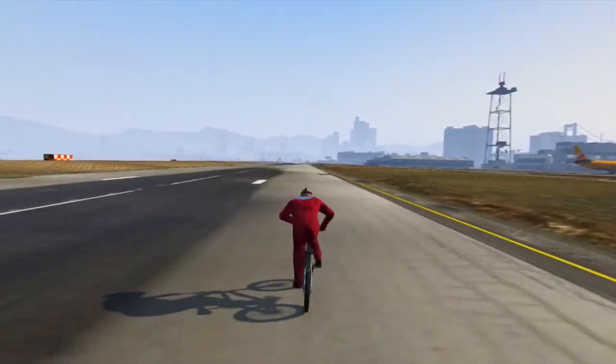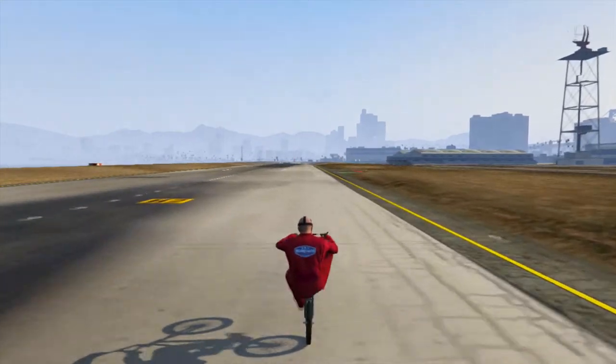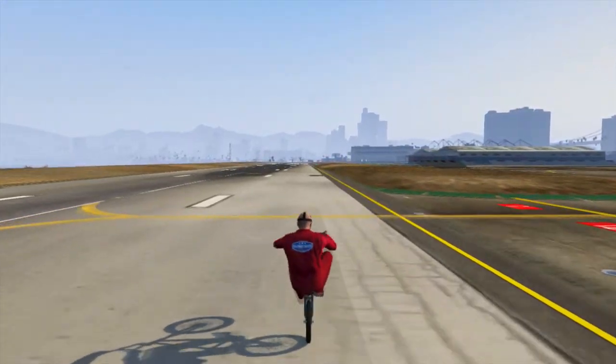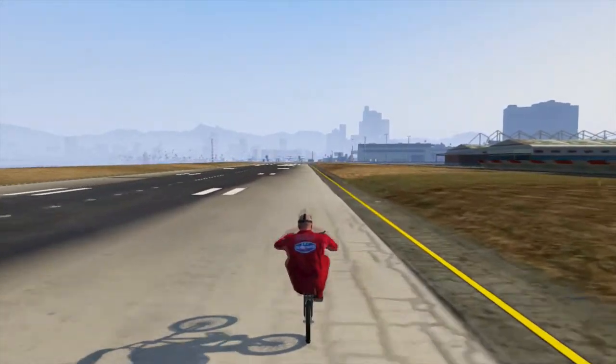What's up guys, ColossalYT here, and today I'm going to be showing you a really fast way to cycle your BMX bike in GTA. Apart from the fact that it does look retarded, it is really fast — a lot faster than just cycling.